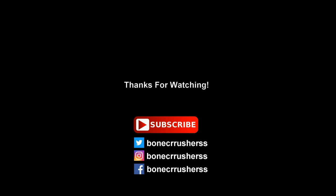Please subscribe — I'm on Facebook, Twitter, Instagram, and all that. Thanks for watching this video.